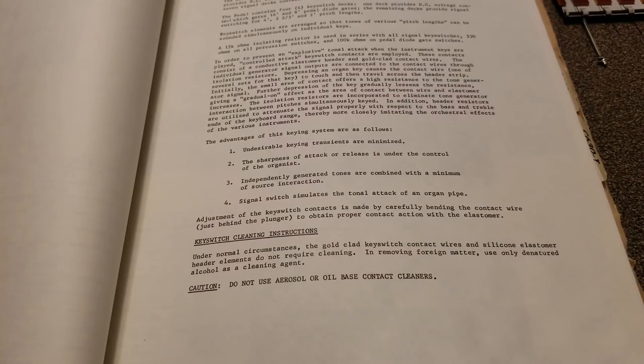In order to understand why elastomer key switches were used, I'm going to read the description right from the manual: In order to prevent an explosive tonal attack when the instrument keys are played, controlled attack key switch contacts are employed. These contacts consist of a conductive elastomer header and gold-clad contact wires. The individual generator signal outputs are connected to the contact wires through isolation resistors. Depressing an organ key causes the contact wire — one of several sets for that key — to touch and then travel across the header strip. Initially, the small area of contact offers a high resistance to the tone generator signal. Further depression of the key gradually lessens the resistance, giving a gradual on effect as the area of contact between the wire and elastomer increases.